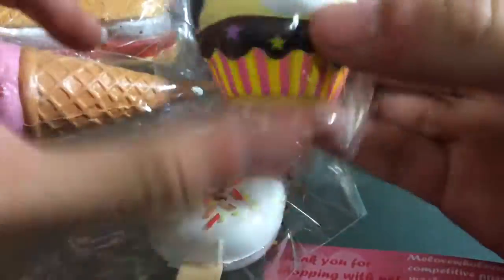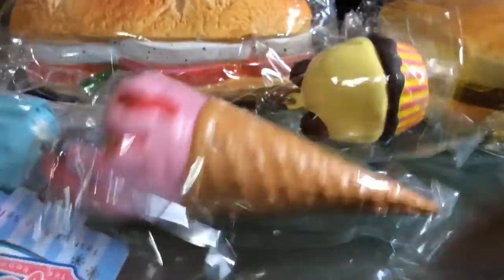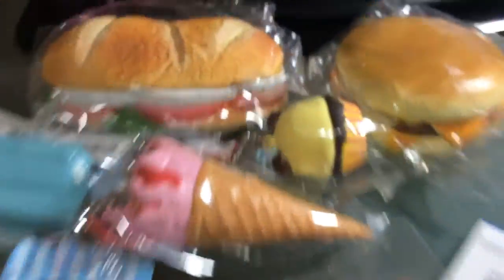So this is actually a birthday present, and this is basically everything that I got.